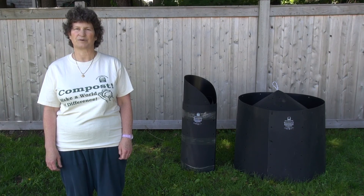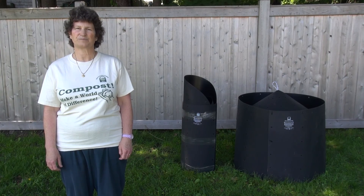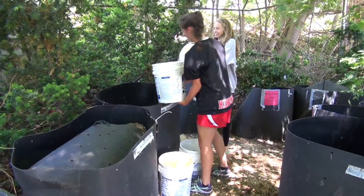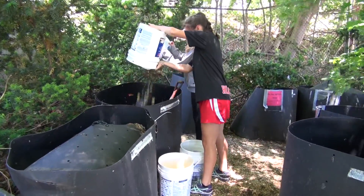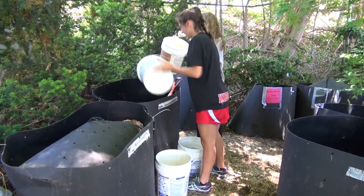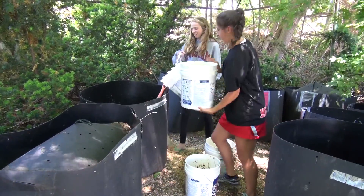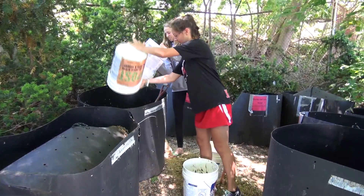This bin is called the New Age Composter. It's made out of recycled plastic in New Bedford, Massachusetts. While there are different composting systems you may choose to design and build at your school, this bin can be assembled in a few minutes without tools and has some features that help facilitate the composting process.